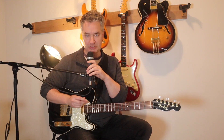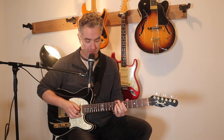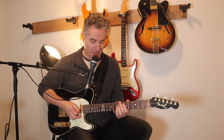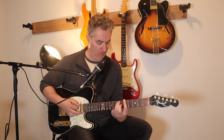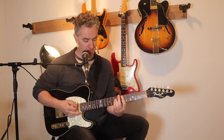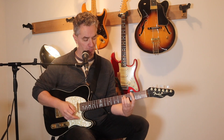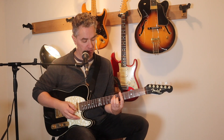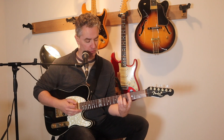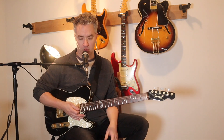Alright, so Vertigo - here we go. We're going to start with a power chord on the A string on the fifth fret - a D power chord, fifth and seventh frets on the A, D and G, sliding up to the seventh. So the fifth, fourth and third - four major bar chords. Slide up from the fifth to the seventh.